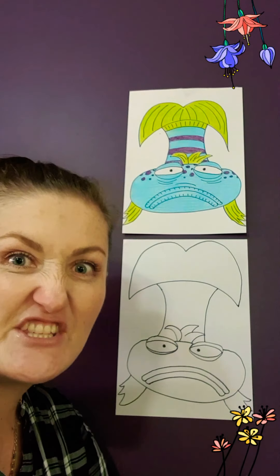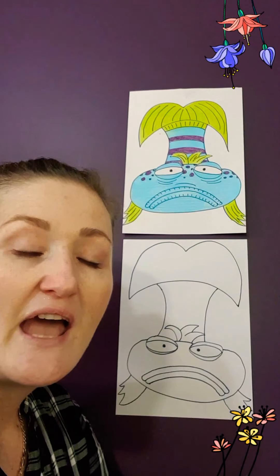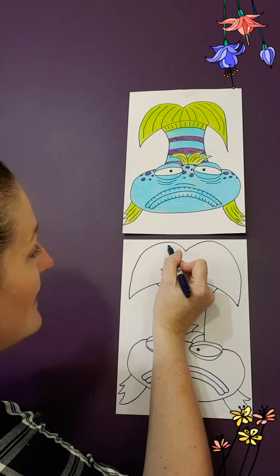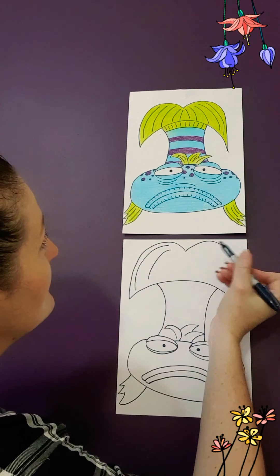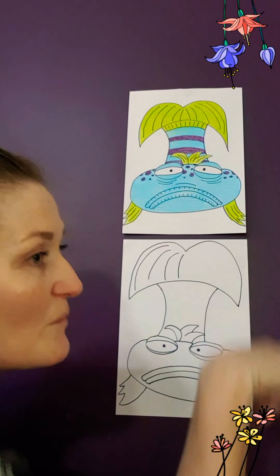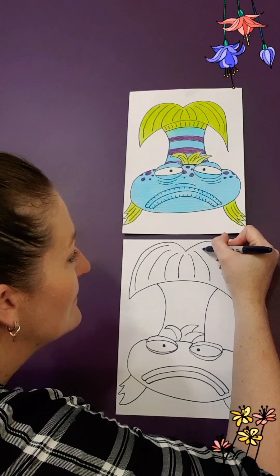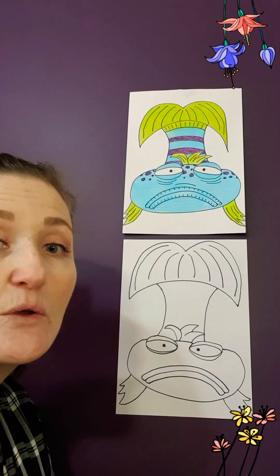From there, boys and girls, it's just drawing some lines that we have. So we have lines in the fin, and they're going to be like slopey sticks or shut the gates. Coming from the top of the fin and slopey stick down — just a few of those. A couple in the middle, and then on the other side we need to go the other way, like shutting the gate. And that creates the end of his tail, the fin.